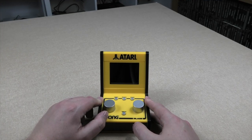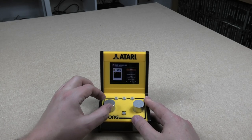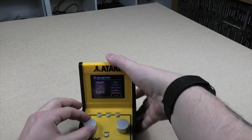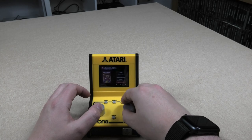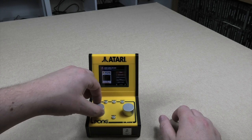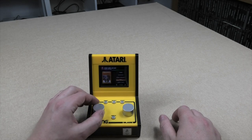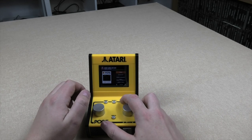So here we go - this could be interesting. It's quite loud, so I'm going to turn the volume down at the back. So the controls are incremental - it's not a smooth turn. I'm interested to see how that actually plays. We have to do Pong, we've got to do Pong. We'll get started with that.